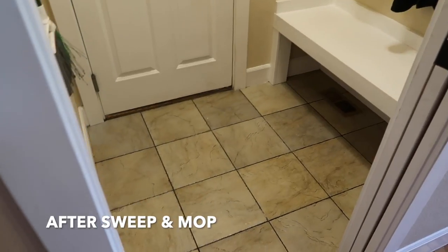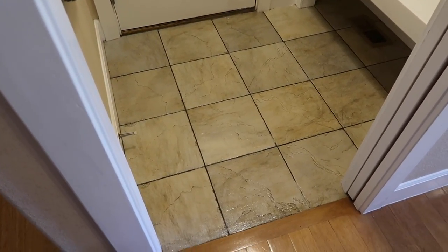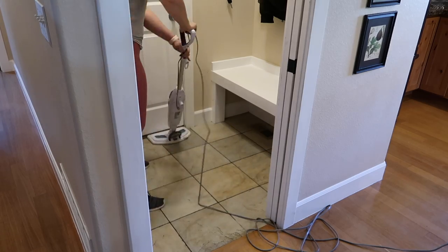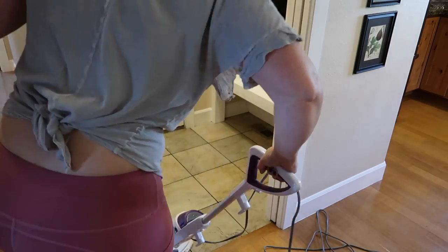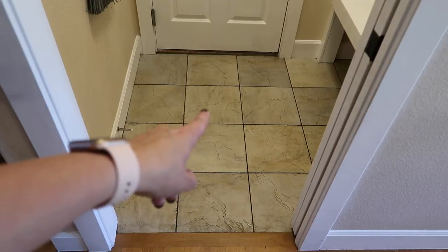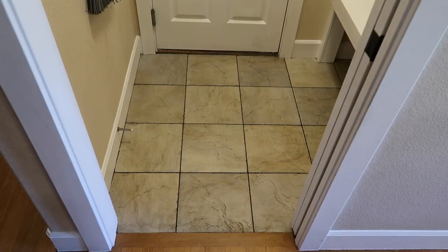And this is how it looked after that — still the same, just wet and shiny. Then I mopped again with my steam mop; I wanted to make sure I got everything up so I knew it was the bleach doing all the work. I'm only going to put the gel on these left two columns of tile so we can do a side-by-side comparison in the same light.